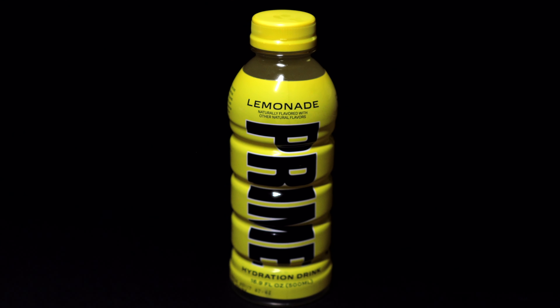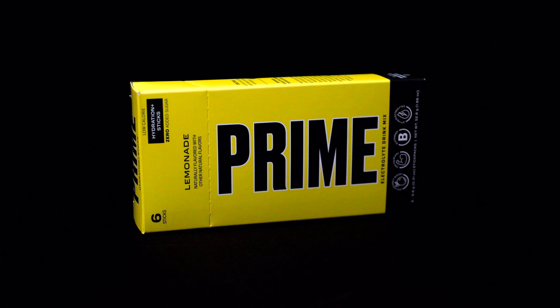In this video, I'll be tasting the new Prime Lemonade flavor, tasting the new Stix version of the Prime Lemonade, and also comparing it to one of the store-bought competitors.